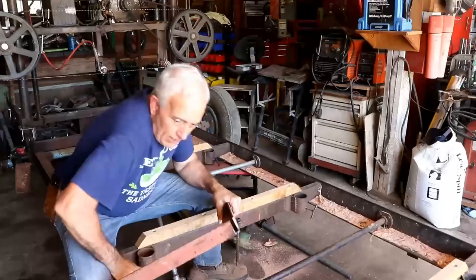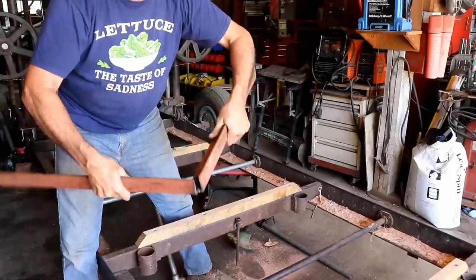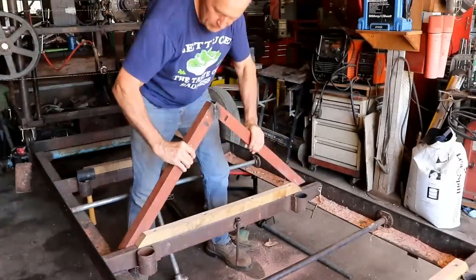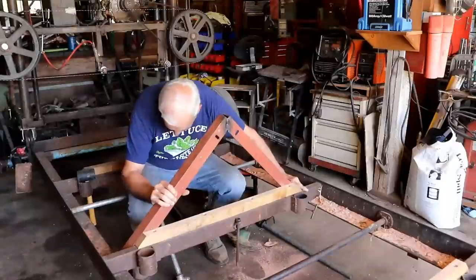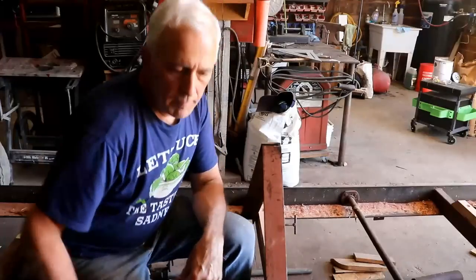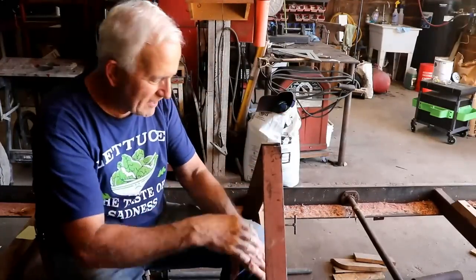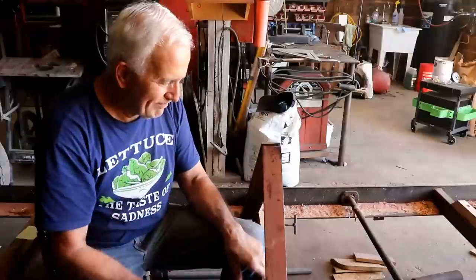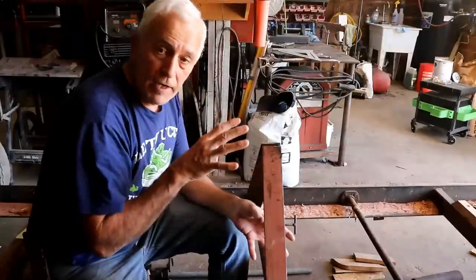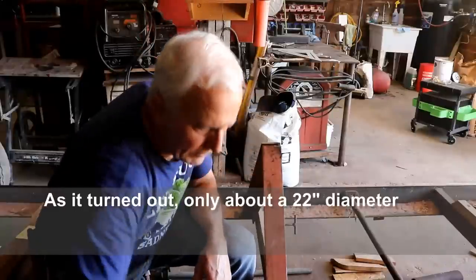The way I'm going to do this is add an attachment that looks something like this — I've already cut this angle and welded it together. Now I'm going to attach this angle here on the sawmill. Let me temporarily attach it with a clamp and I'll show you how it's going to work. This angle piece holds things up approximately 17 inches or so above the frame, and therefore I can cut about a 34 to 36 inch log.